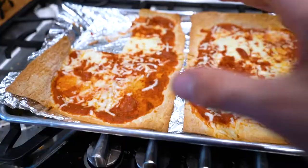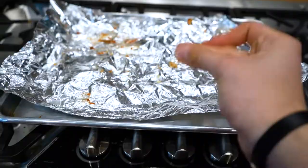Alright guys, at the snap of my finger this tray is going to be empty. And it's gone — there we go.